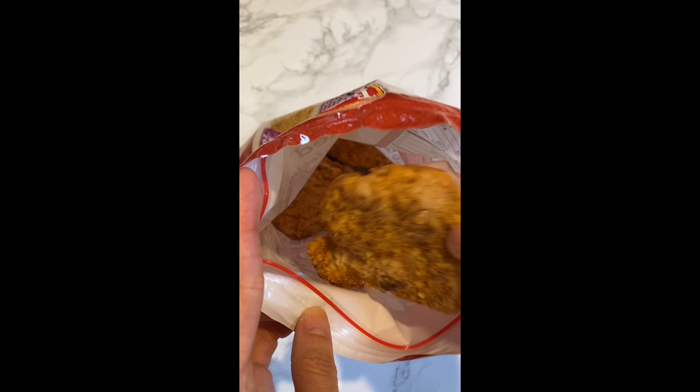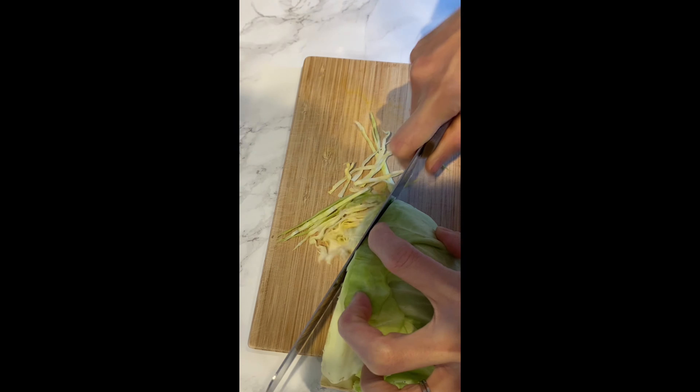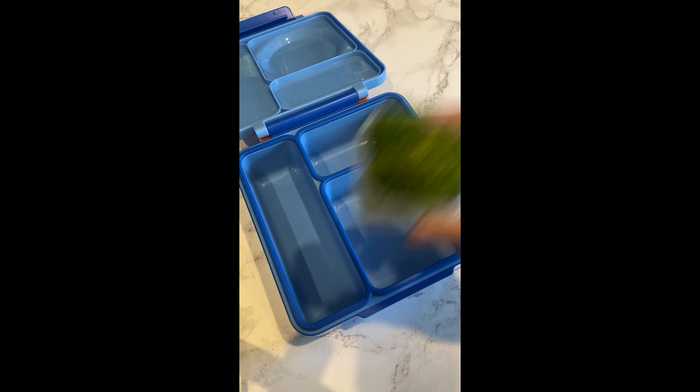Let's pack my kid's lunch. Starting by warming up some crispy chicken in the oven. While it's cooking, I'm gonna slice some cabbage.